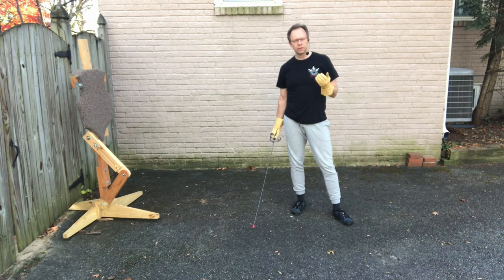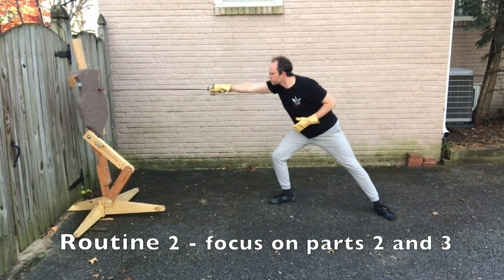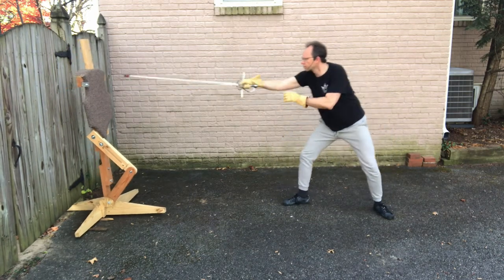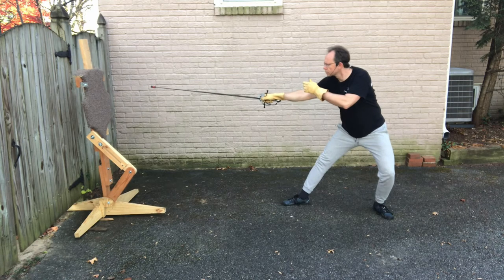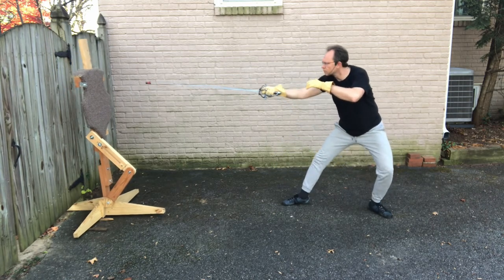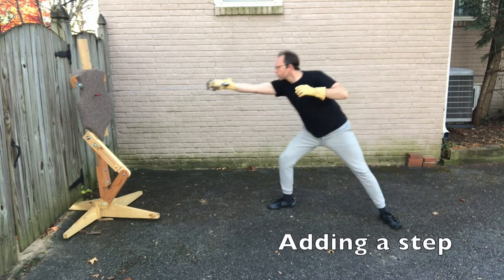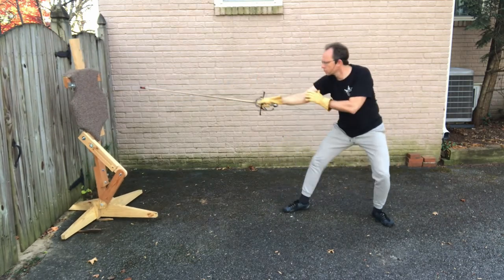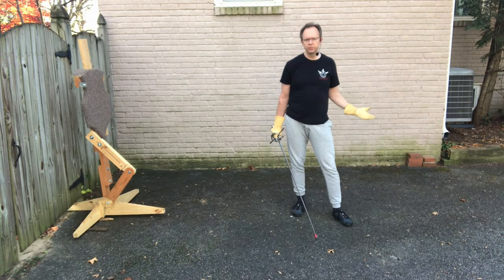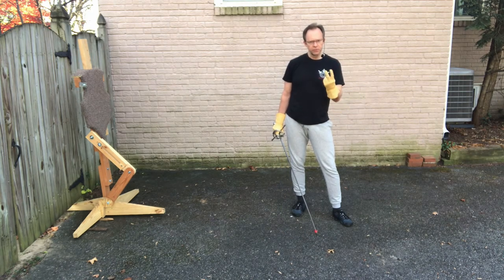You can also start in seconda or quarta and just do the last two parts of the lunge. Another thing you can practice is just going from terza into quarta or from terza into seconda and then back again — so just the first two parts of the lunge.